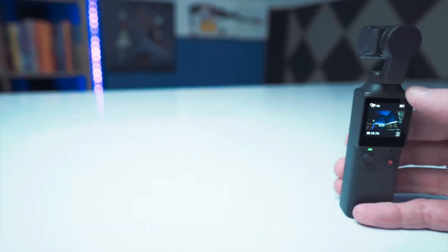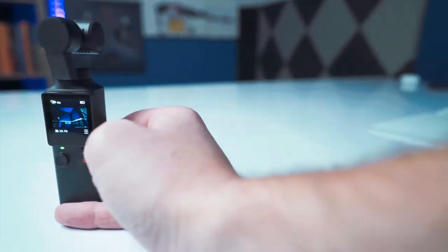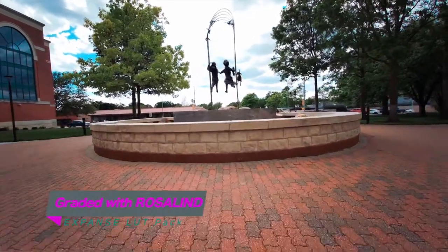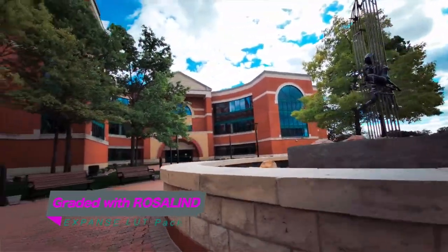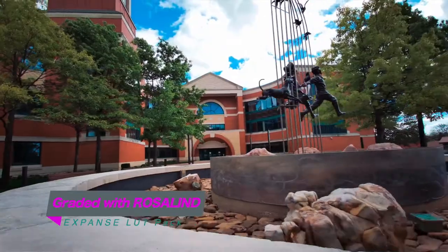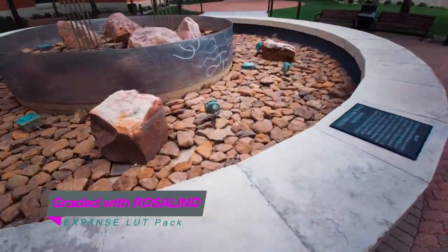Then you have follow mode, which essentially captures anything you point the gimbal at — looking up high, looking down low, to the left, to the right. Point this gimbal and it'll follow and take that shot for you. It's a great way to be capturing those shots without actually having to think about exactly what you're capturing, and it can also be used very well for cinematic type shots.